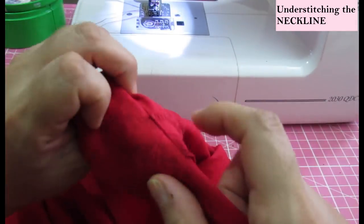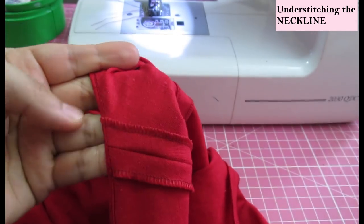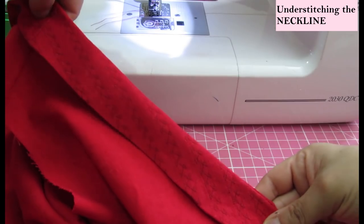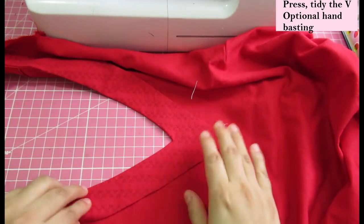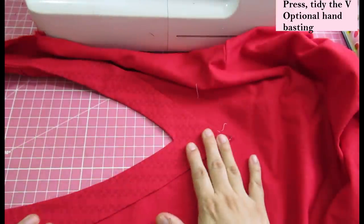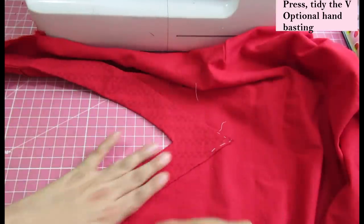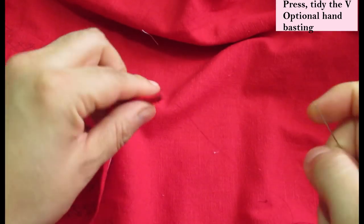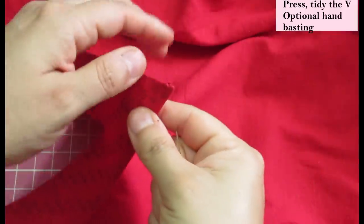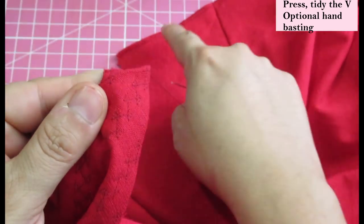Linen presses really well so you won't have an issue. The understitching will keep the seam allowance from the shoulder hidden inside without it being seen on the outside. You can't really skip the understitching on an exposed facing. Once you have that all pressed and neat, the seam allowance is towards the outside of the garment but covered by the facing. That tip I had already basted — I'm going to take a needle and sew this down, tacking the bulk of the seam allowances on the inside to keep it flat.